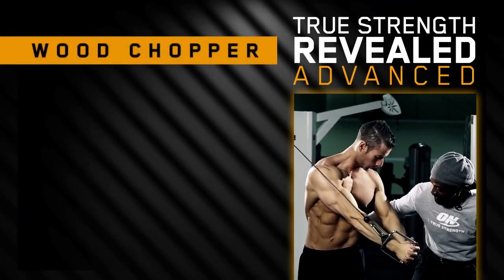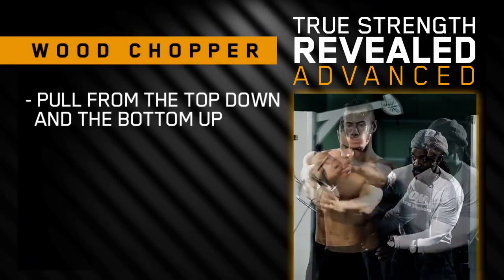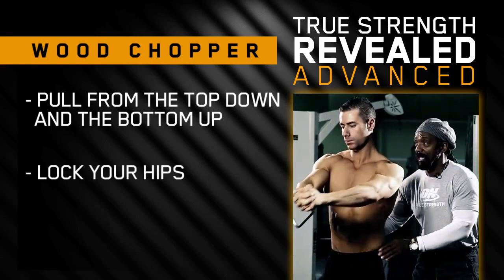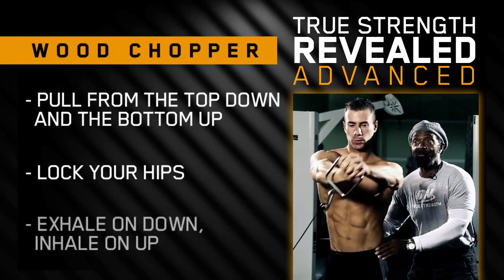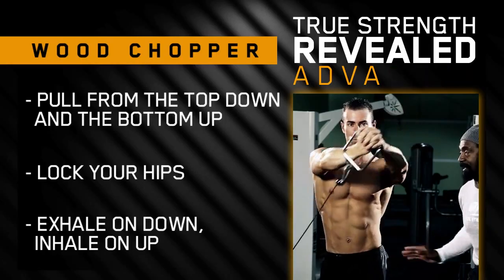We have two slight variations of the wood chopper - it's more of an advanced movement. One starting from the top going down, and the other one from the bottom going up. A lot of people try to use their arms to pull, but you lock in position and you still move it down. Only the torso is moving - not the hips. They're locked in place.